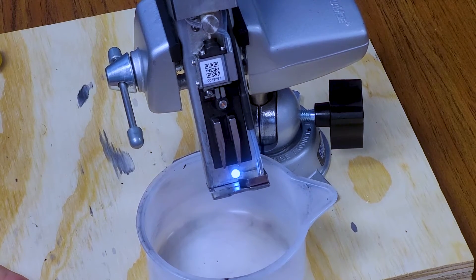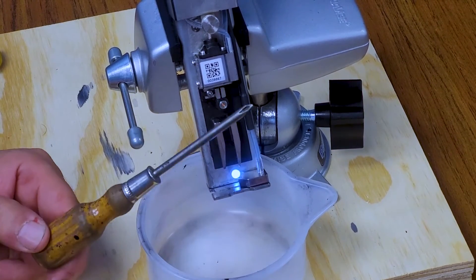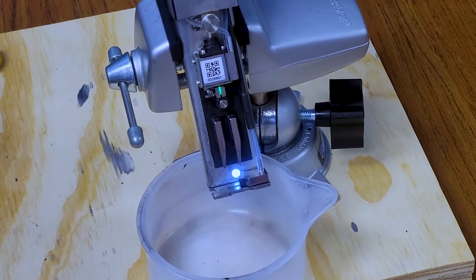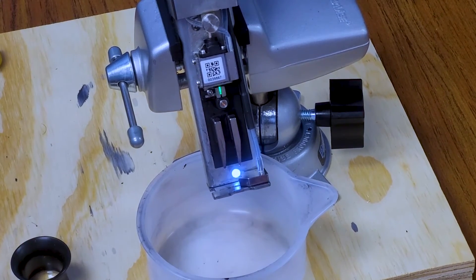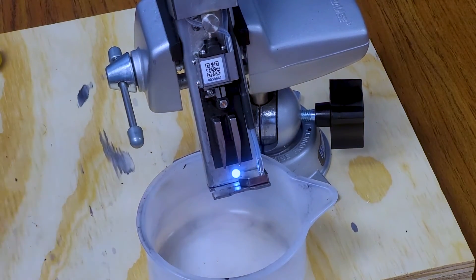The first thing I want to say is the things we're going to need: a small Phillips screwdriver, a flathead screwdriver, an eyeglass or an eye loupe, and a good LED flashlight. So those are the tools that are going to be required to do this.